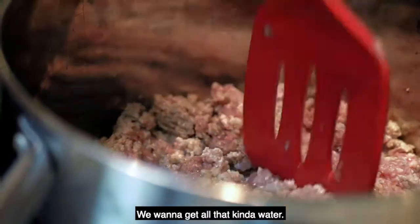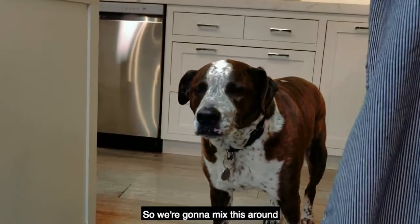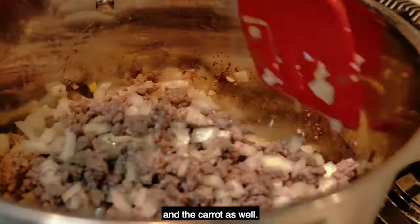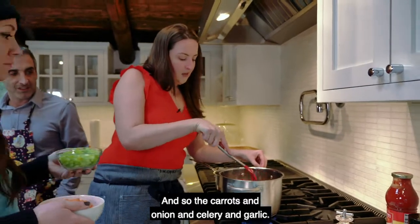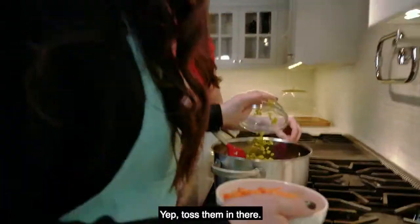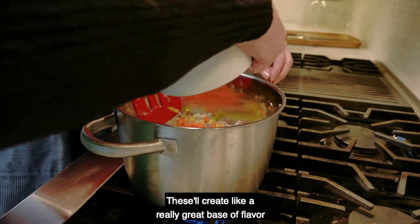We want to get all of that water and fat cooking out of the meat. We're going to mix this around and then add in the celery, carrot, onion, and garlic. Those will create a really great base of flavor for our bolognese.